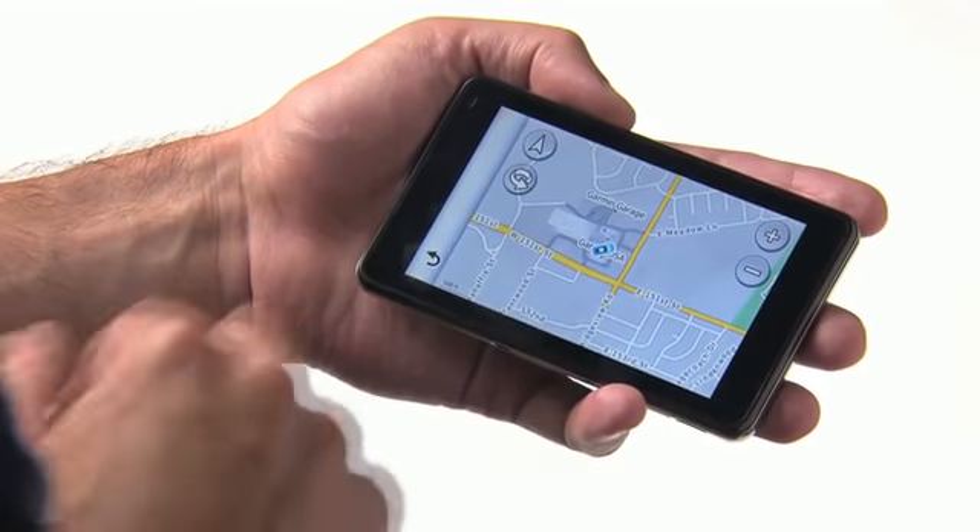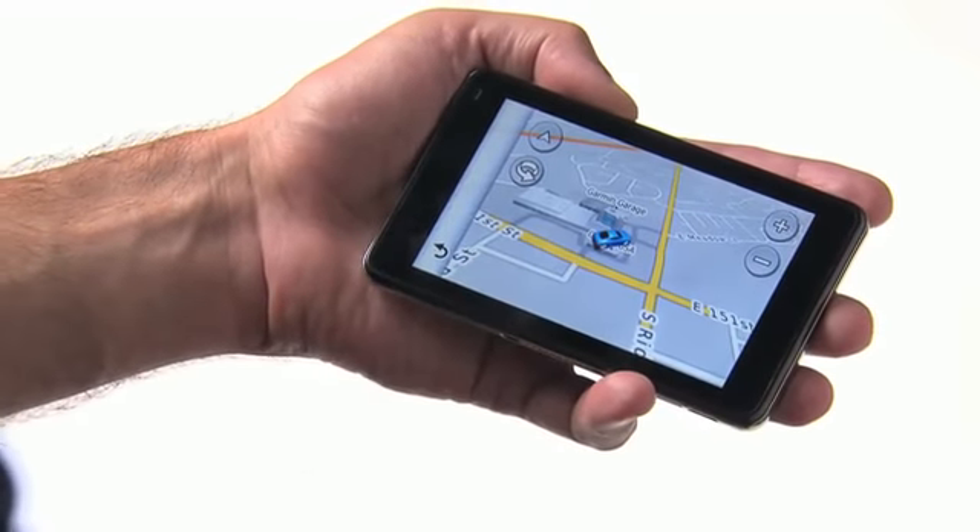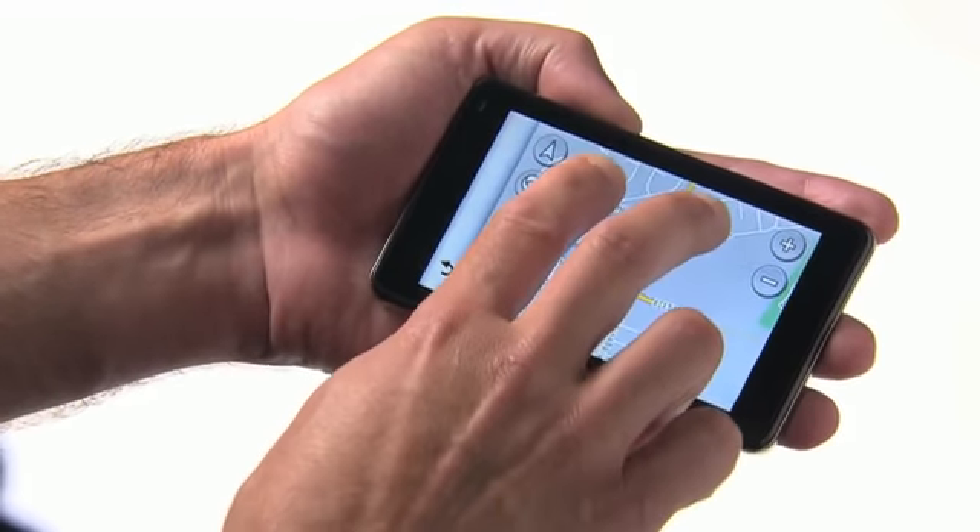To change perspective view to be more 3D, just press and drag with two fingers. To change perspective view to be more 2D, drag up with two fingers.